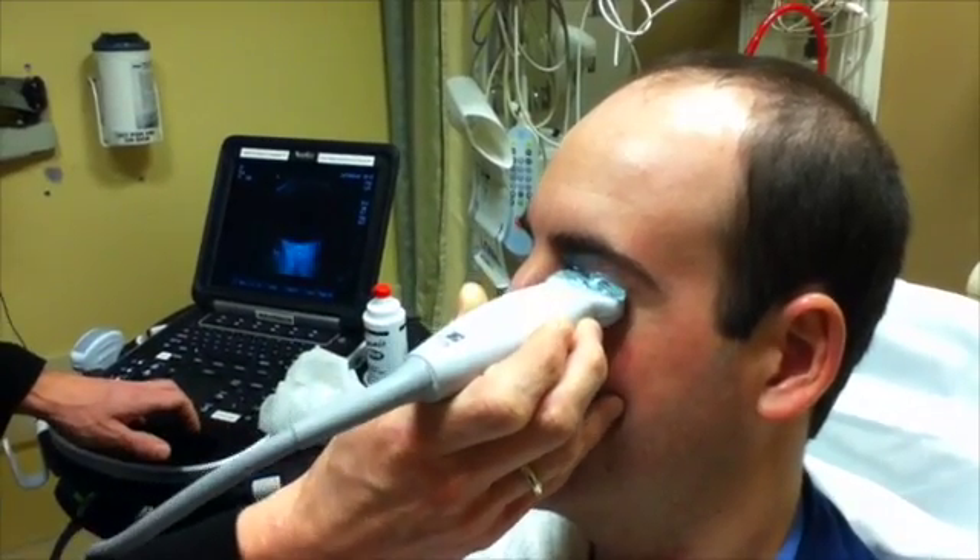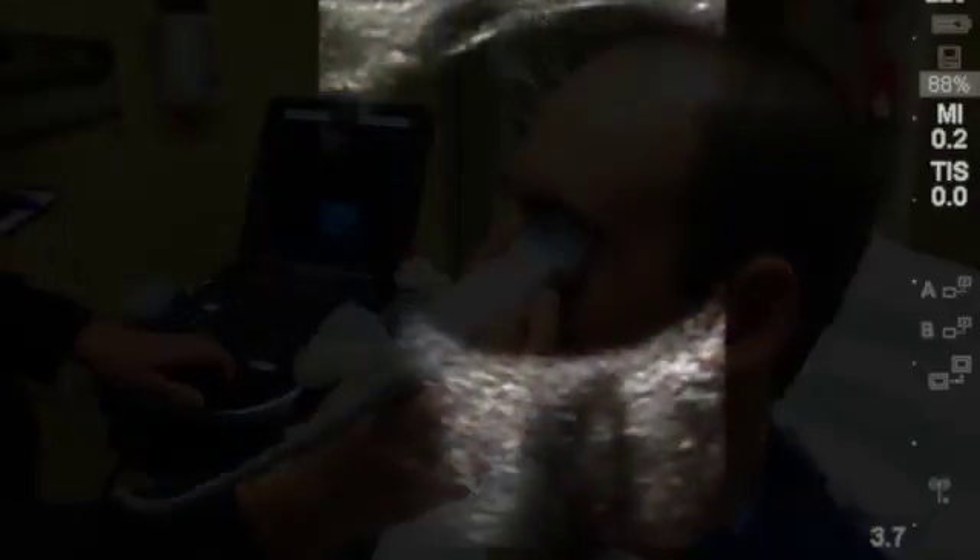You can also have the patient look up, down, left, or right to assist in fully evaluating the orbit.